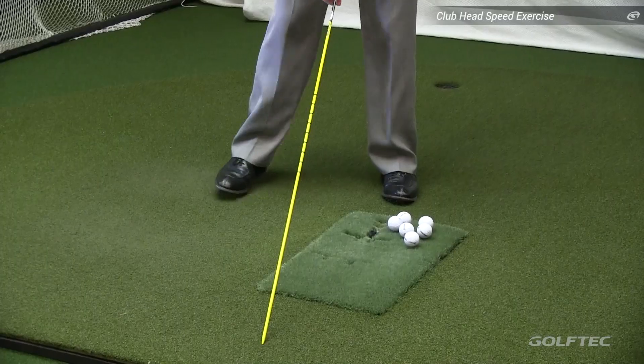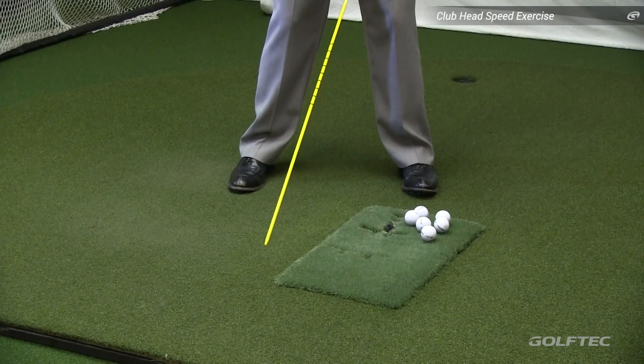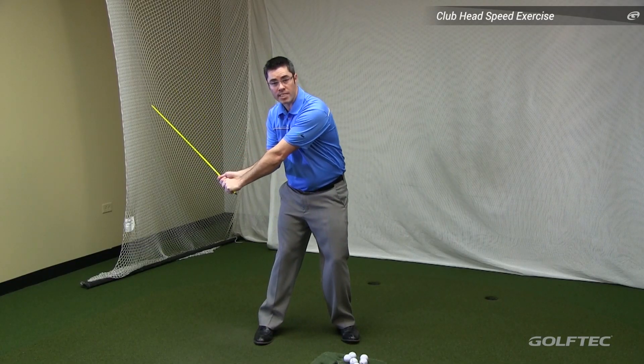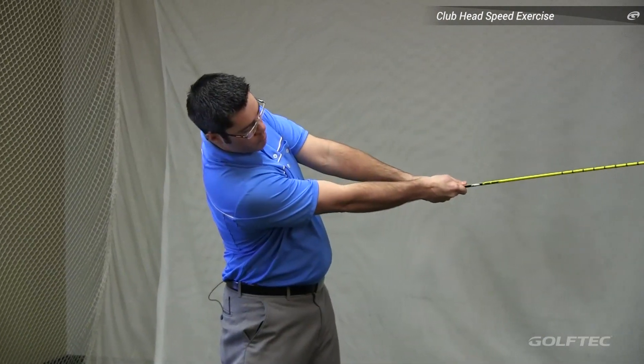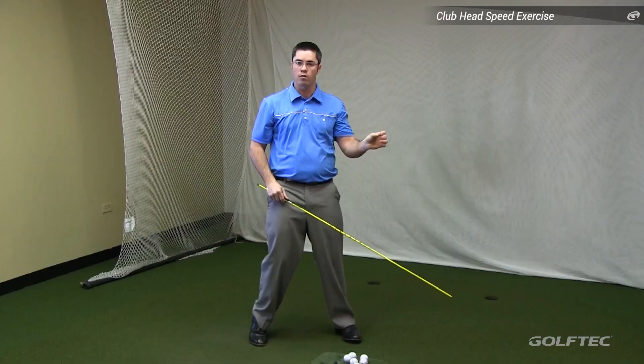To start, go ahead and grip the rod like you normally would, but keep it above the ground about a foot or so. Go to the top of your backswing and swing through impact into your follow-through as fast as possible. You'll notice I'm not really breaking my wrist action here. Also, pay attention to the volume and the pitch of the whoosh.